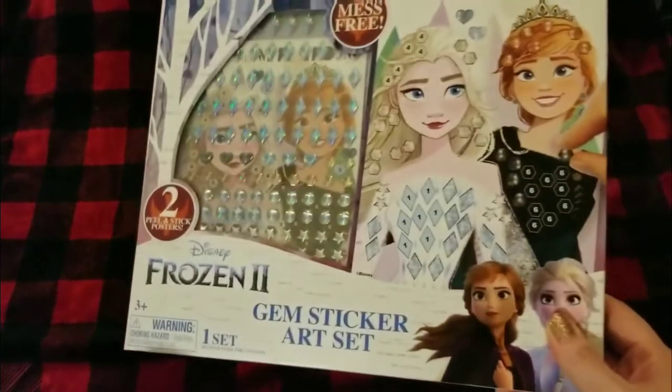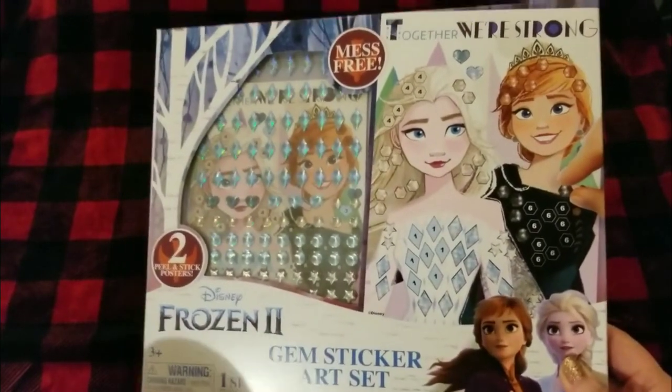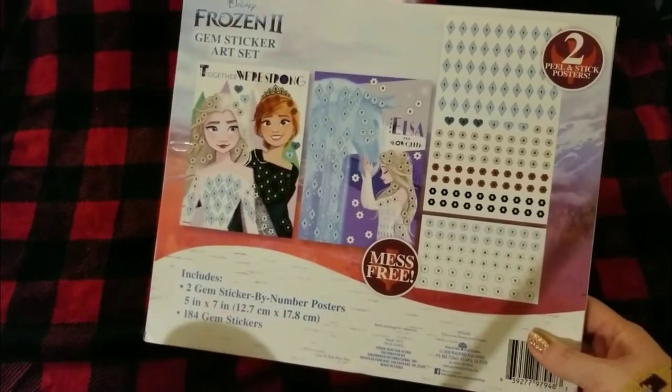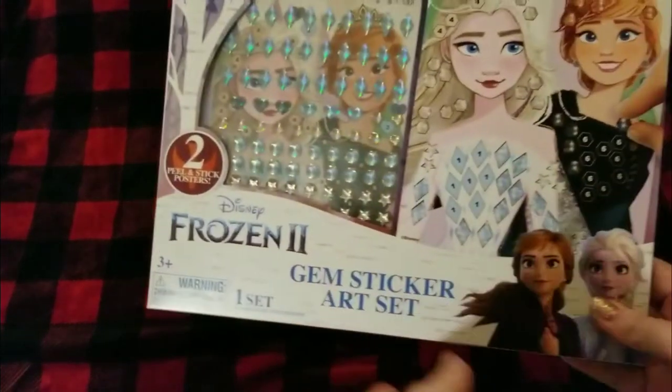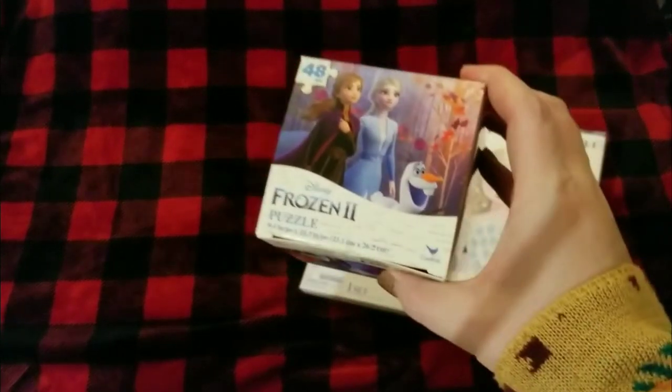I haven't been to Dollar Tree for a while, so I was really surprised to see a lot of Disney characters, especially since I'm planning on doing a few Disney character themed shoeboxes next year. One of them is for Frozen Anna and Elsa. I picked this up — it was the only one I saw — and it's a gem sticker art set. Obviously for the shoeboxes we'll have to take it out of the box, but it was really cute. I also picked up the Frozen 2 48-piece puzzle.